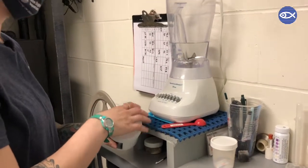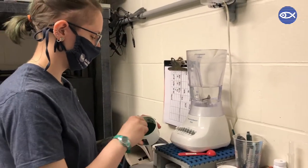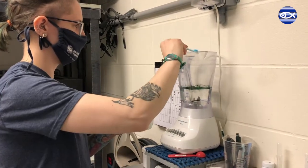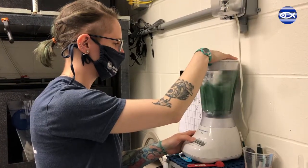Over a two-week period, the brine shrimp are fed a mixture of flour and spirulina powder. The flour acts as a binder, allowing the shrimp to eat more food and grow faster. The spirulina, a type of blue-green algae, is acquired from a local farm, which grows the algae in small batches and dehydrates it to maintain a higher protein content than other commercial farms.